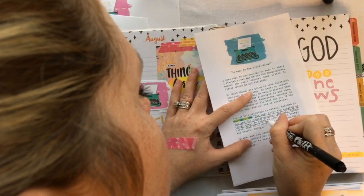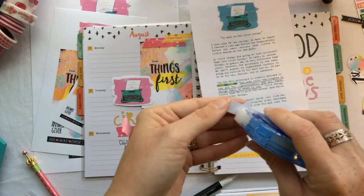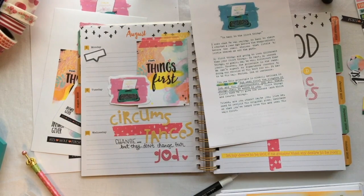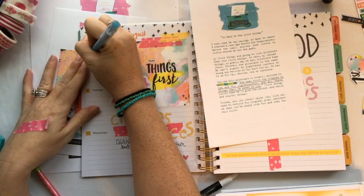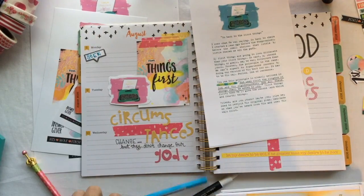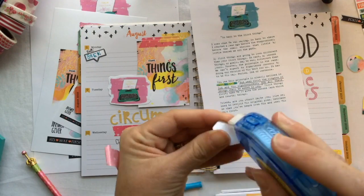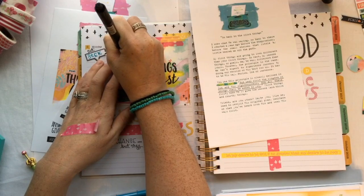I underlined the verse in the devotional just to help me find where I was going to write. I'm a horrible speller — I never use pencil in my Bible and I always spell something wrong. This is a Pilot Frixion pen, one of those erasable pens. Just be careful because they can smear if you run your hand over them, but they have a little bit of glitter in them and I like that too. These are some pieces from the kit that went out this morning.